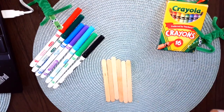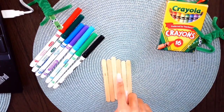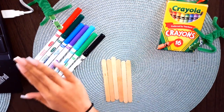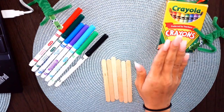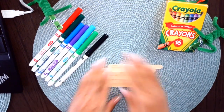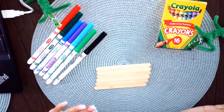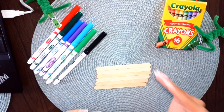To make this puzzle, all you need is two things: popsicle sticks and something to draw with. You can either use markers or you could use crayons. All you're going to do is line up your popsicle sticks — you can have as many as you like.